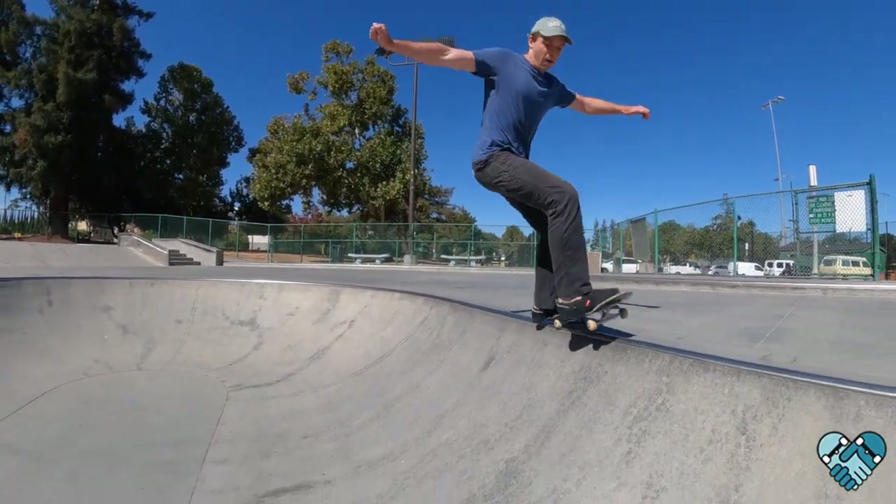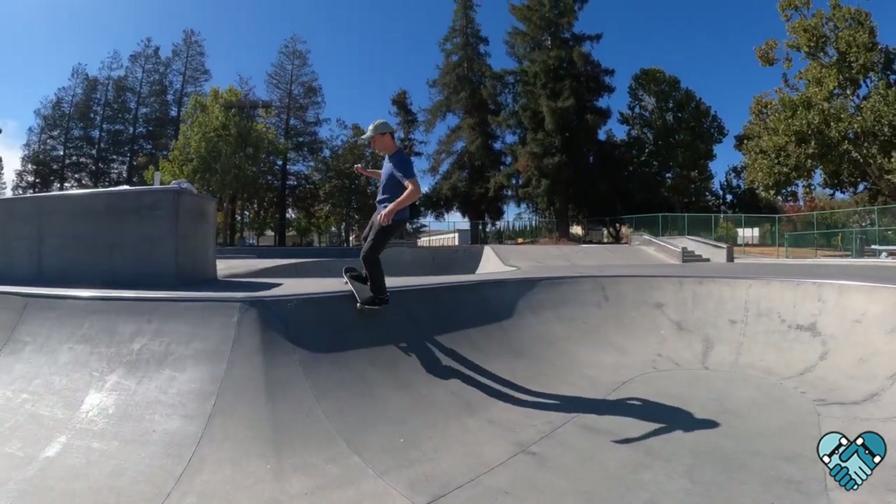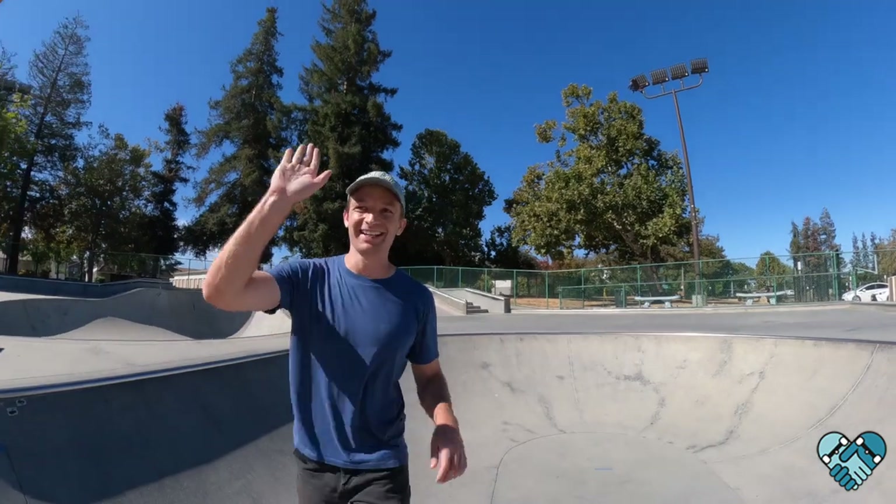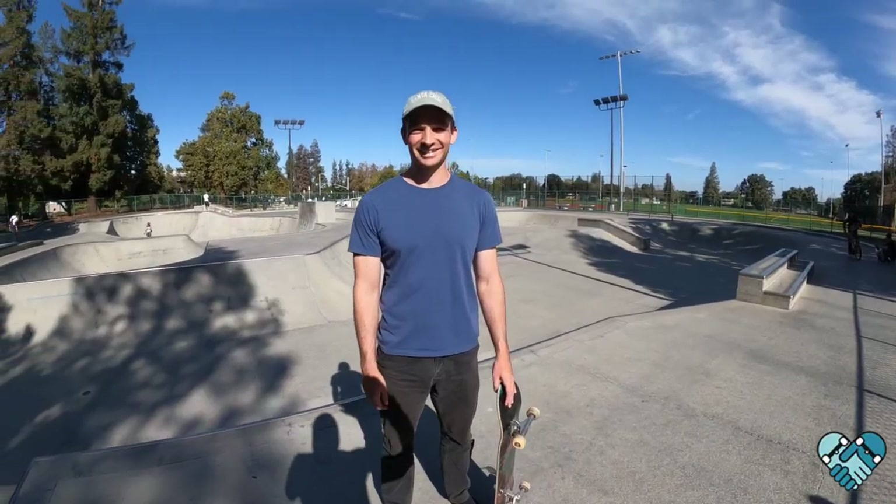Hey, what's up Charlie, how's it going? Today we're gonna do some front 50-50 stalls and front 50-50s in the mini ramp.